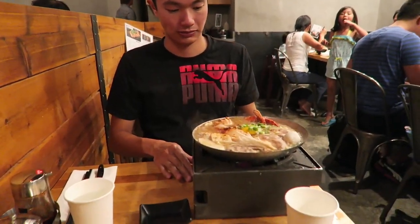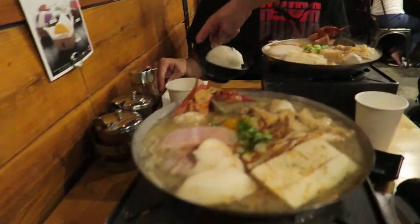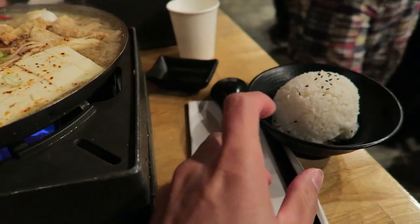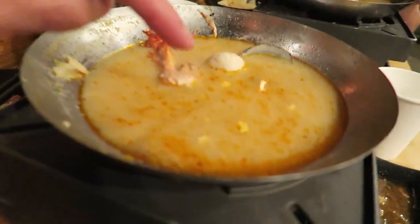Look at that — it's already cooked for us with a flame underneath. My rice. I'm done, it was a lot. This is actually really deep — it doesn't look that deep, but it had noodles on the bottom and everything.